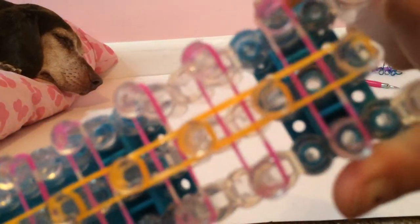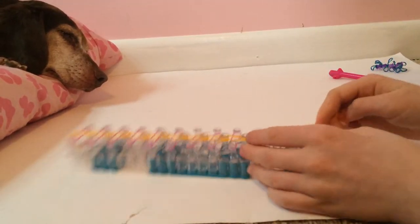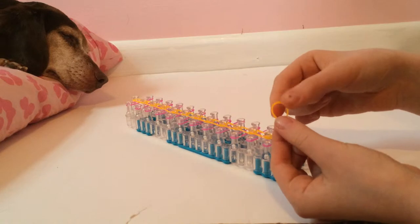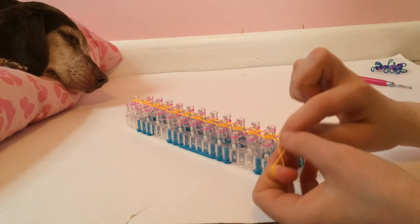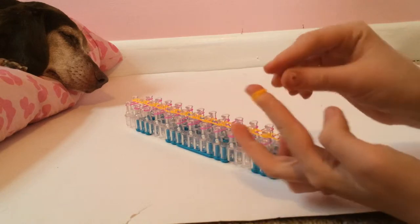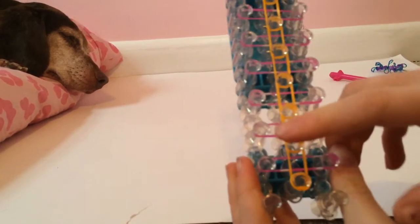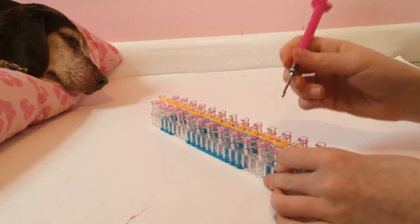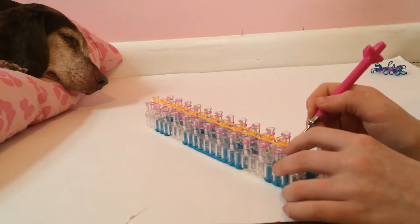Now that we have that, put on the rubber band loop. Take the rubber band, make it into a figure-8. Put it on your finger, fold it in half, then fold it over so it's basically twisted. Put it right on the bottom peg. Now you can get started on the looming — go under the double loop, the figure-8 loop.